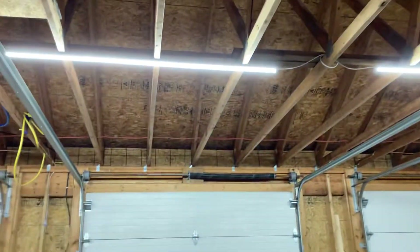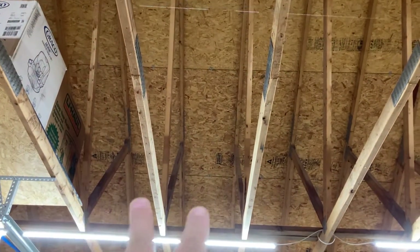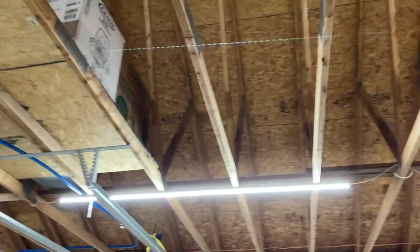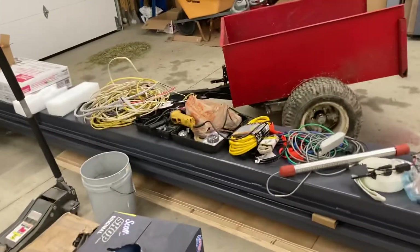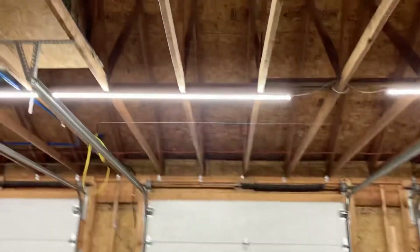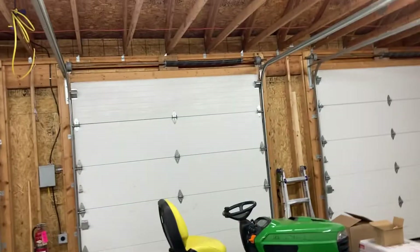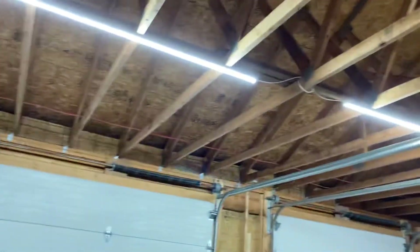Scissor truss modification here — two-foot on-center trusses. We take out these three, that gives us eight feet from that one to that one. I can only do that because one's been holding up the garage door track. Most stuff I have isn't over eight feet wide. So yeah, just to get the roof of the car up there it'd be fine. We have about a 30 by 72 foot space, so somewhere around 15 feet from center out.